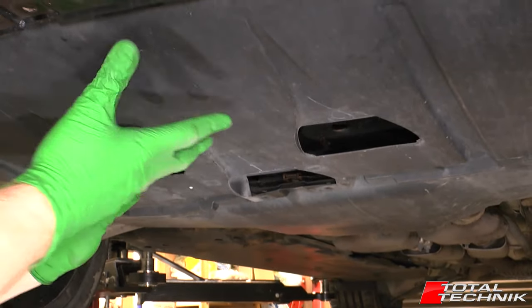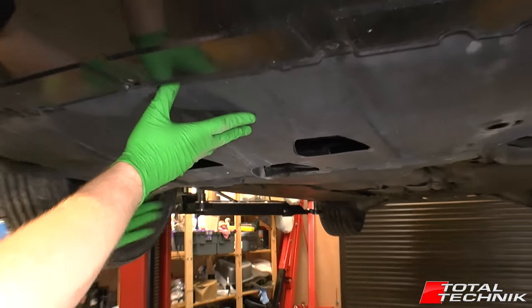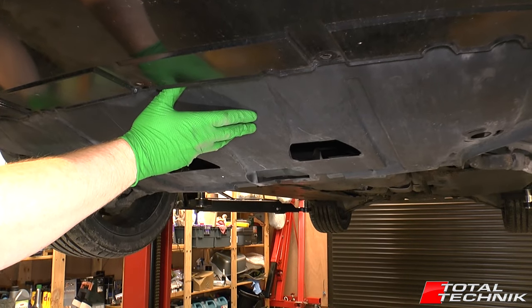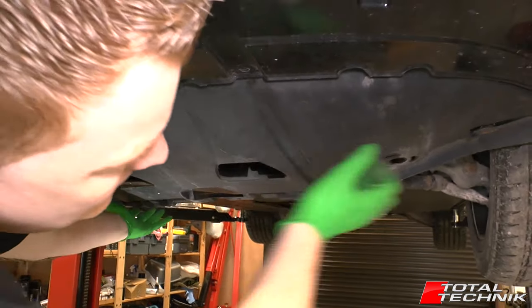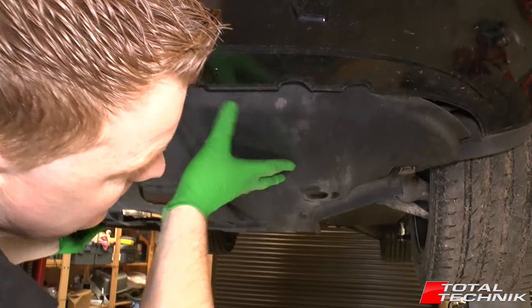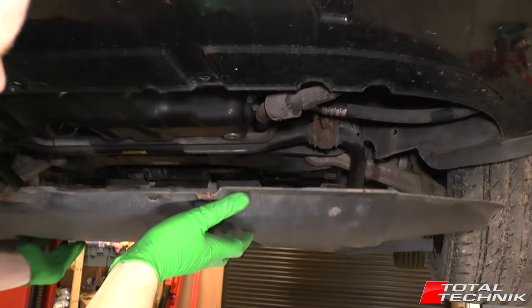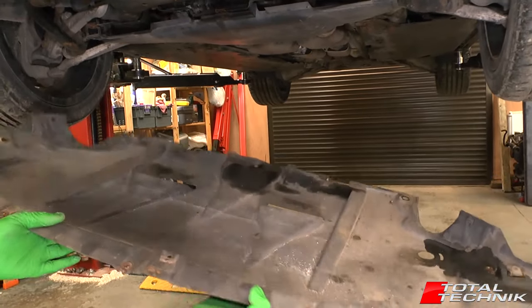Move yourself back, lower it down, give it a bit of a wiggle. It's quite tight on the wheel arches — you need to slide it down on the back like that. And as you can see, that is the engine tray removed.